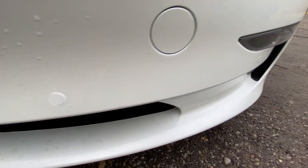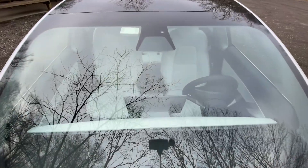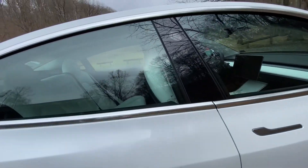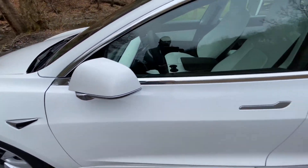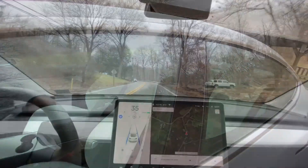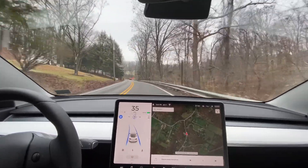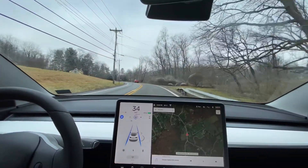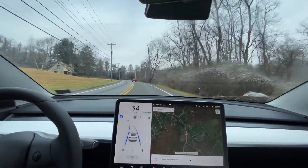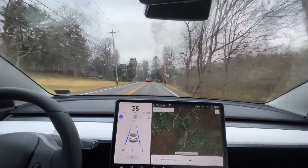In addition to radar and sonic sensors, there are cameras — a front-facing camera, cameras on both pillars looking forward, cameras above the wheel wells looking backwards, and a rear camera looking at the tail of the car. The display is essentially giving you a readout of what the car is seeing. This car has Hardware 3.0, so you will see garbage can, cone, and stop sign visualizations popping up on the screen.